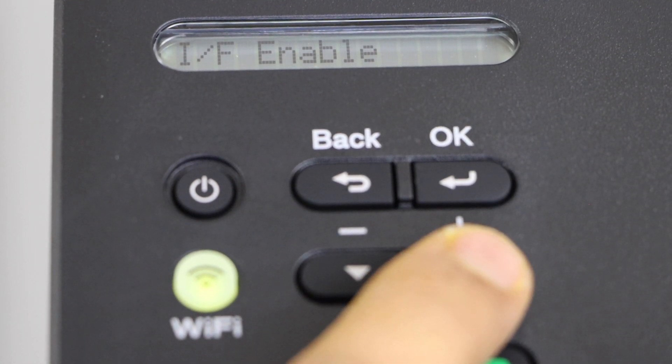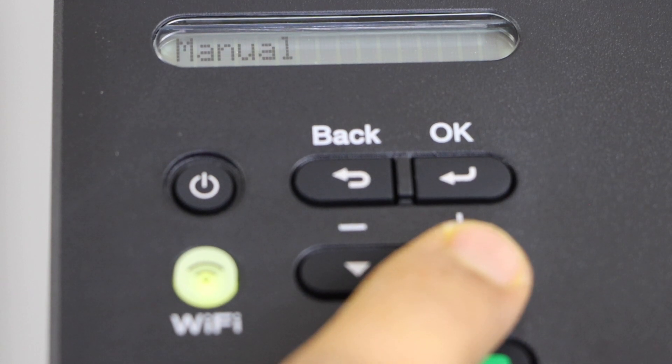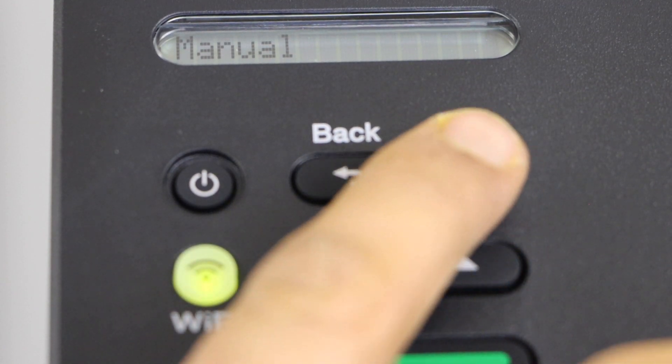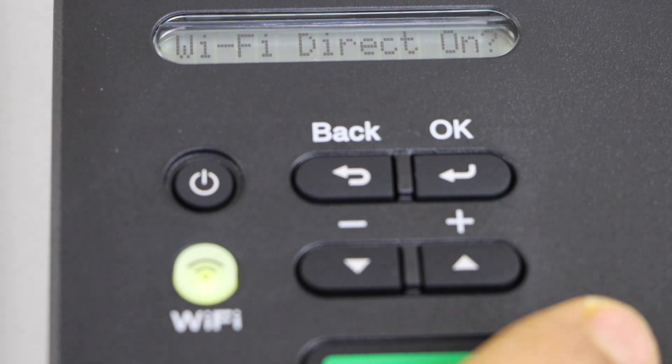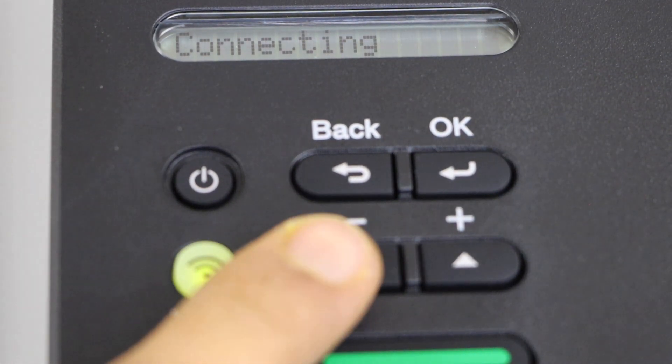Now scroll up and click on Manual, then press OK. You will see the Wi-Fi Direct on/off option, so we have to switch it on.